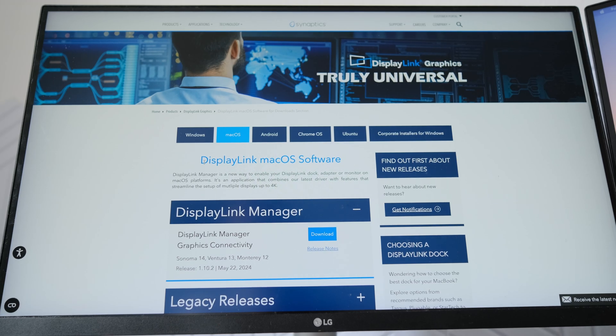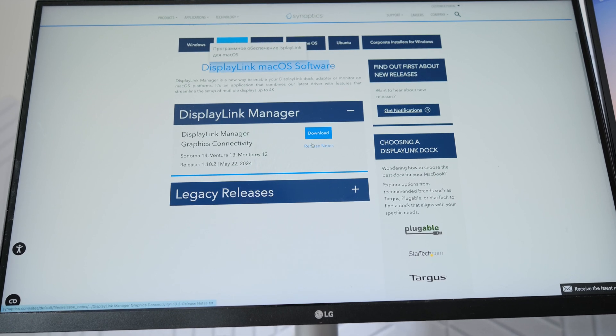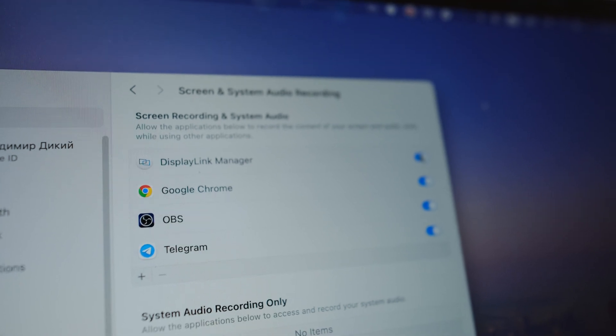To connect two monitors, you need to install additional software — I leave a link to it in the video description. After installing the software, you need to activate it in the settings.